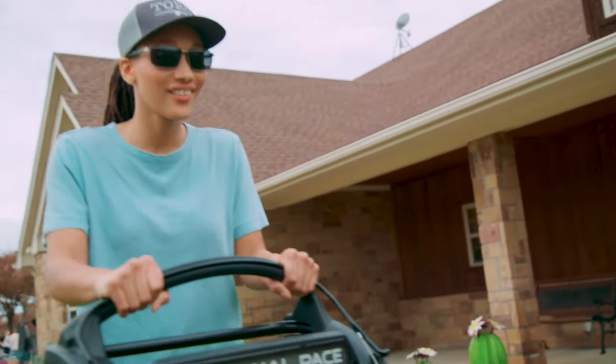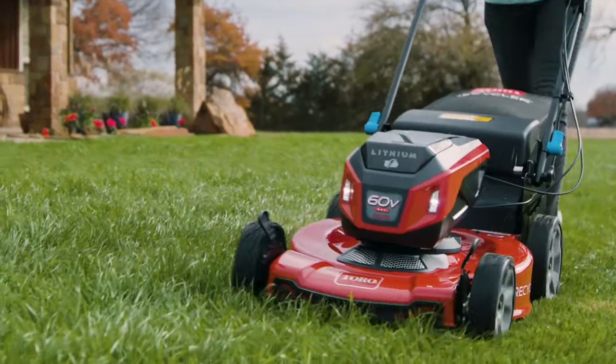Personal Pace Auto Drive that senses how fast you walk and adjusts in real time. Just grab it and go.